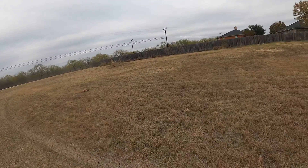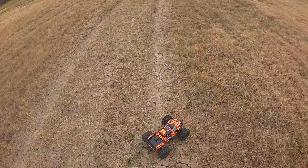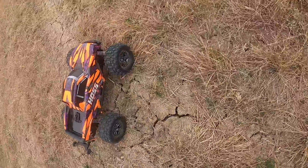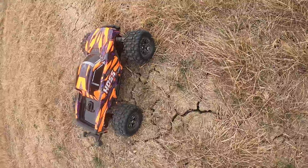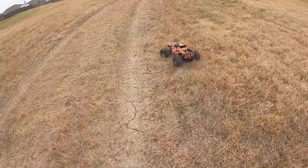I like the tires that came stock on this truck too, because they've got some really good tread on them. You guys can see that. They're called Sledgehammer tires — I like them. They've got some really good thick, meaty tread on them.